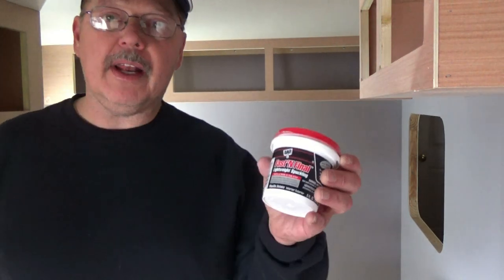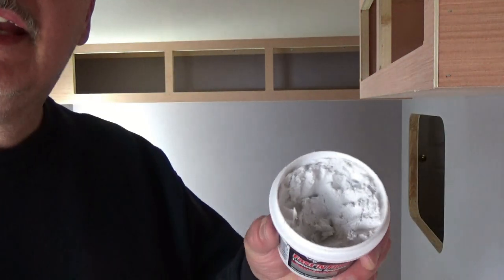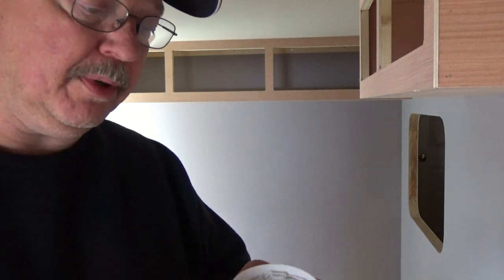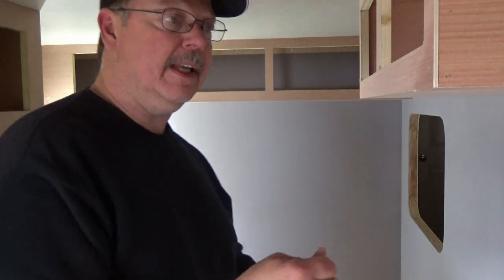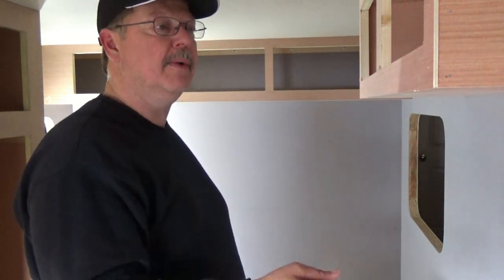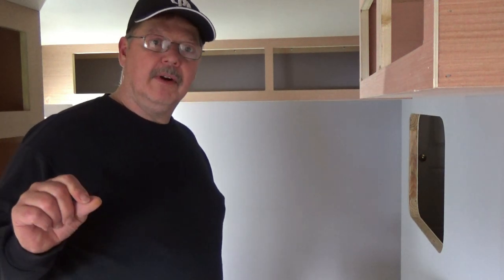What we're going to be using is a product called Fast and Final. It's a very lightweight, soft filler — not really a putty per se — that we're going to use to fill the holes. The reason we use this is that once you put it in the holes, it doesn't shrink when it dries. We want to fill our holes and paint over them without ending up with little dimples after painting, which looks kind of tacky.